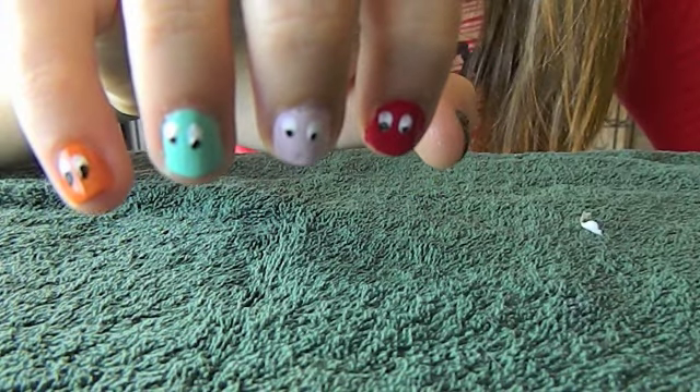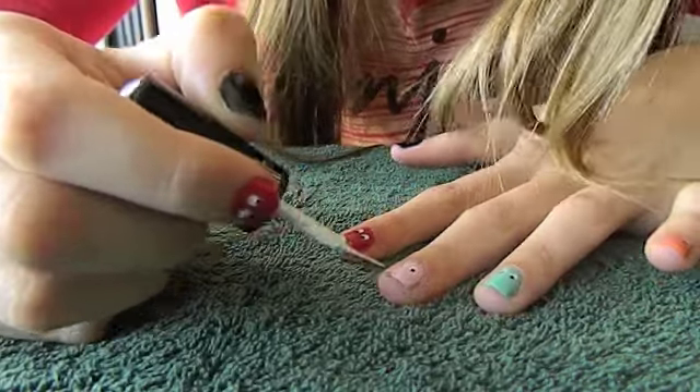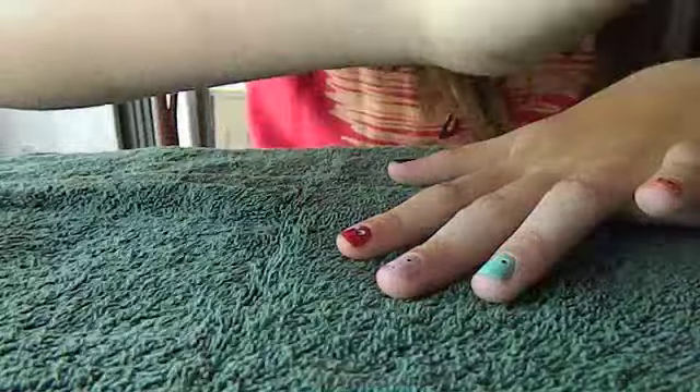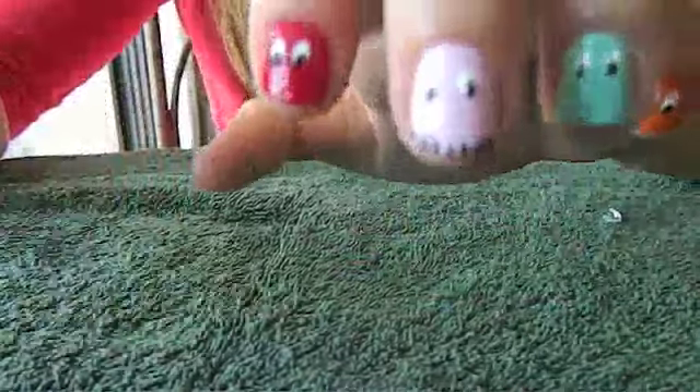So far, it should look like this. Only one more step. I just used a nail art brush with white, and I dipped it in a little bit of black I put on a plate, and I made little tiny triangles — they can even be little lines. It's not that noticeable.